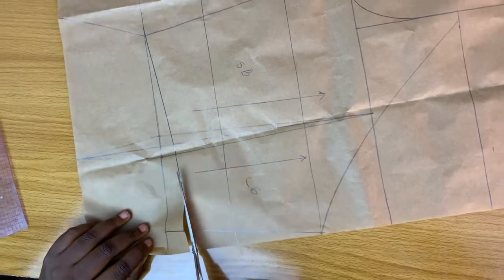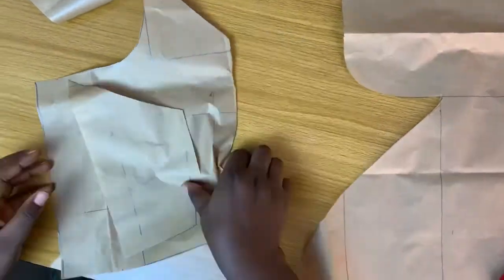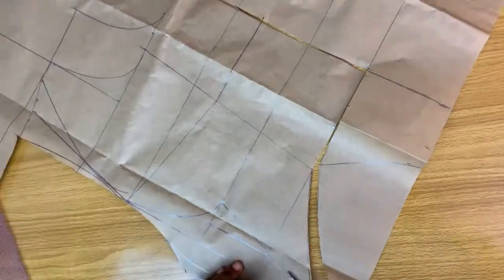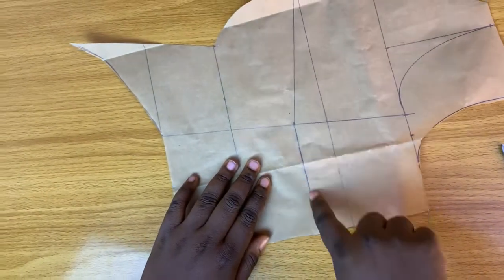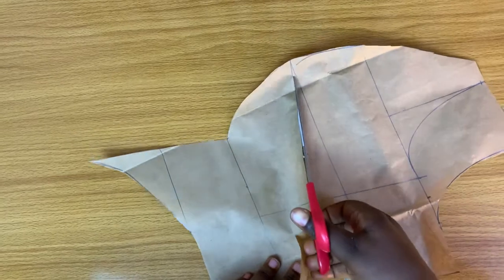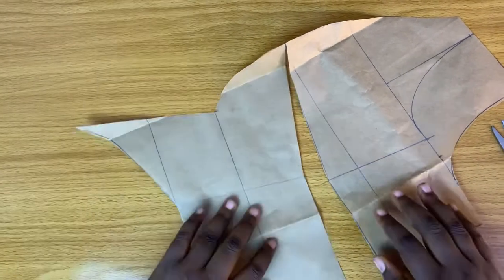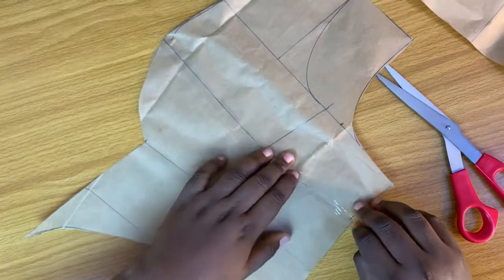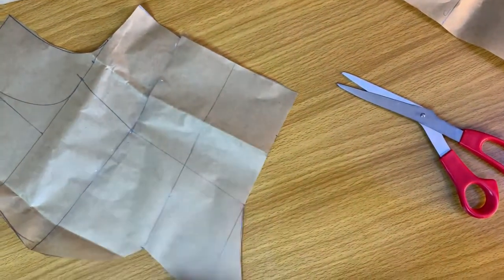I'm going to be cutting out the back now. I'll cut these dart legs open. I forgot to pay back for this dart, so by the time I'm cutting out the fabric I'm going to add 1.5 inches from here downwards and curve it out again. Make sure you bear that in mind — don't forget to add that 1.5 and cut it back to this line when cutting out the fabric.